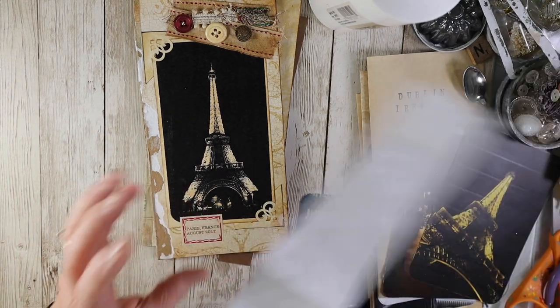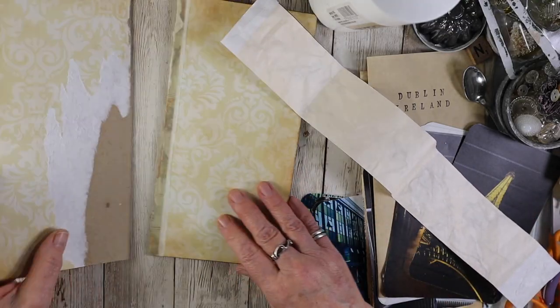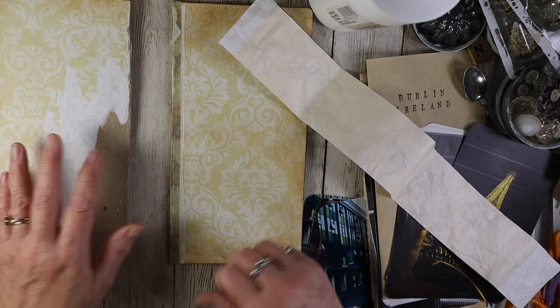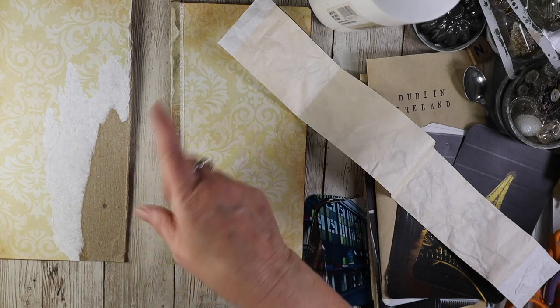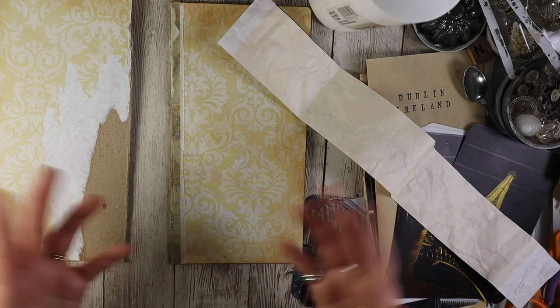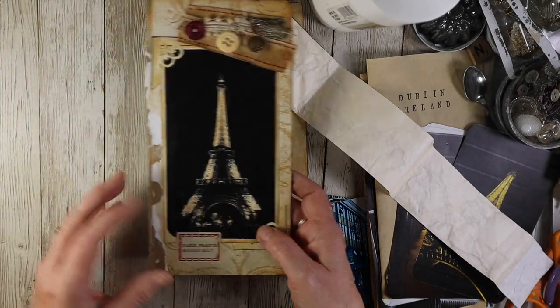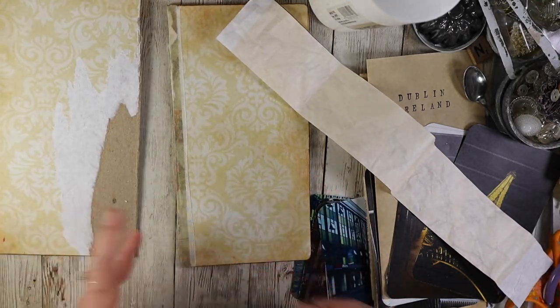I don't know if it's going to work or not, but normally when you make a book, you have your three pieces — the front, the back, and then the spine. You lay those pieces of cardstock or chipboard on your substrate, whatever it's going to be — paper or fabric — and then you glue it down. I have to figure out how to do this and just do the spine.